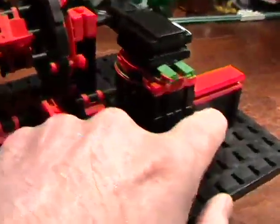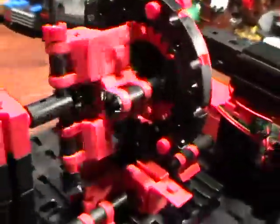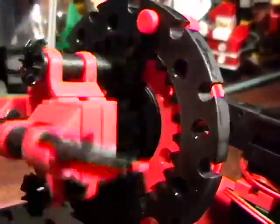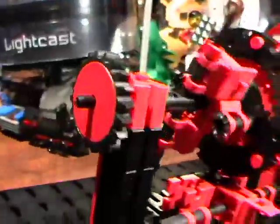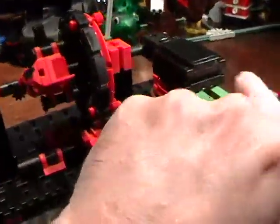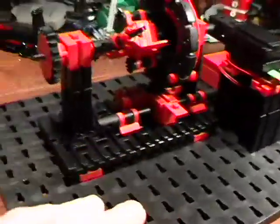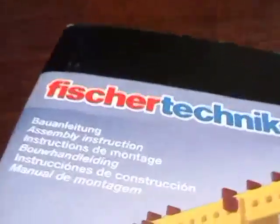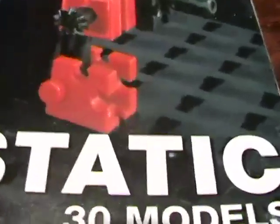This is an absolutely stunning model, and if you're a physics teacher or a science teacher, what a wonderful way to instruct your students on the inner workings of a planetary gear. This model came right from a Fisher Technique Professional Series Mechanics Plus Static 30 Model Kit.